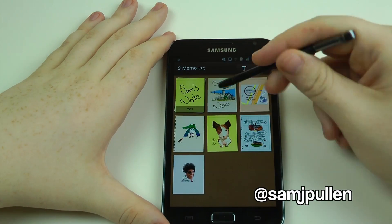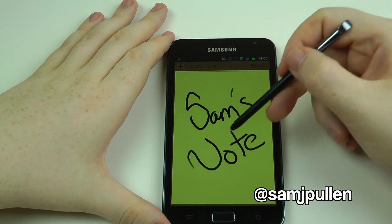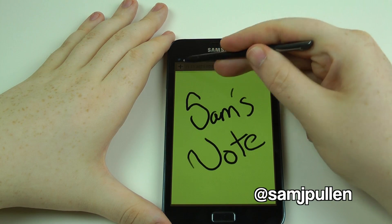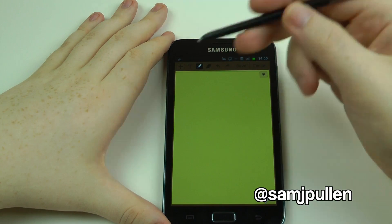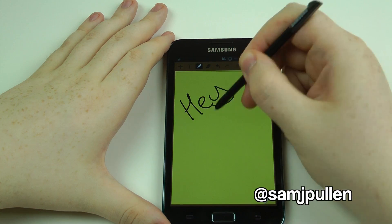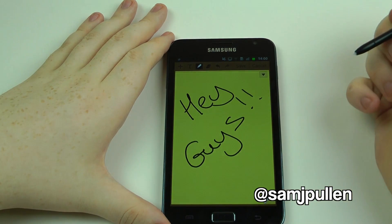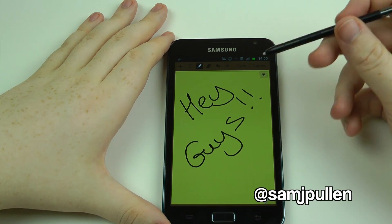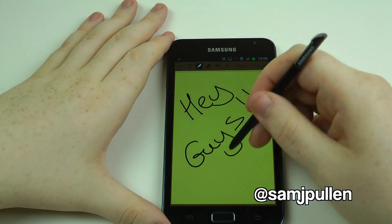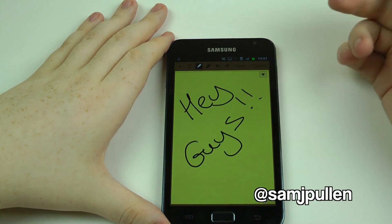These are the stock memos, apart from this one which I've done — a Samsung note. What you can do is add another one. Make sure you press down — if you don't press down it's not going to work. As you can see it's very very fluid, and once again if you don't press down it won't work, but as soon as you do press down, boom.